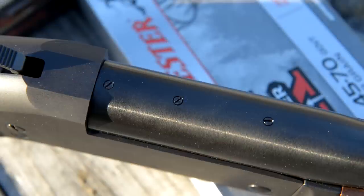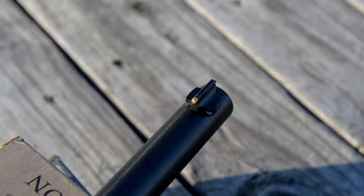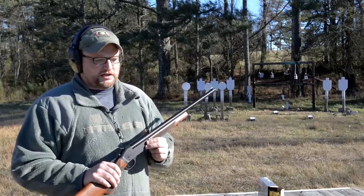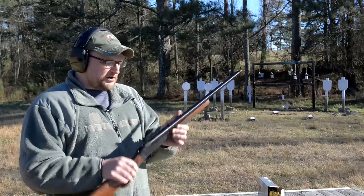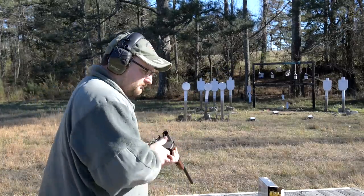It is drilled and tapped for bases. We will eventually put a scope on this particular rifle, but we wanted to shoot it with iron sights to kind of see how it handles. I really think the charm of this rifle is using the iron sights and keeping it inside of 50 yards, especially for hunting close in. I'm not going to say an optic throws the balance of the rifle off because it doesn't, but the buckhorn sights are a nice open option — just keep it real simple.